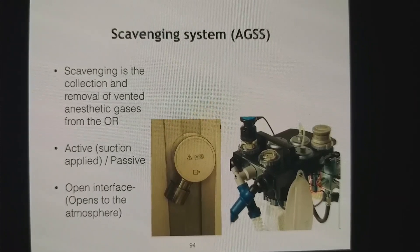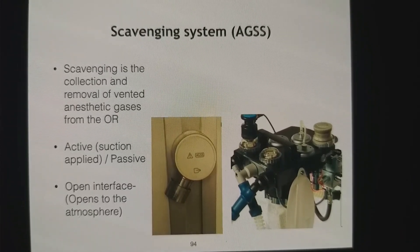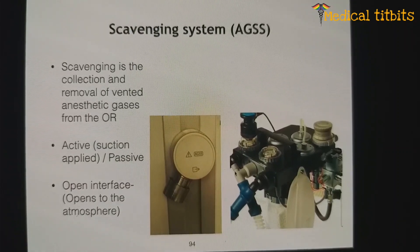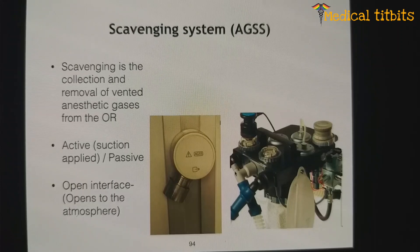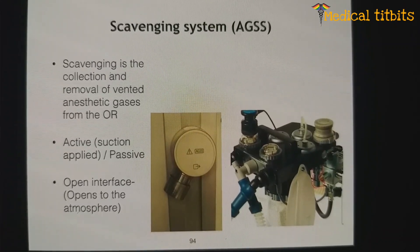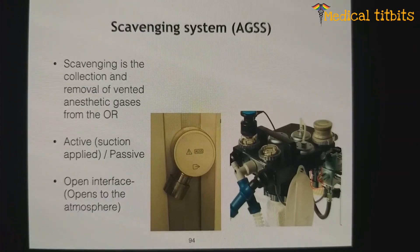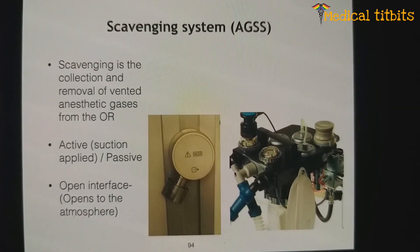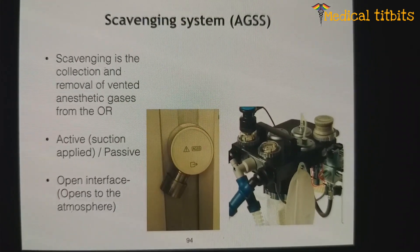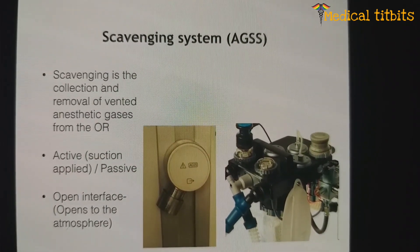Scavenging is very important — it is essentially the collection and removal of vented anesthetic gases from the operation theatre, preventing pollution and protecting healthcare workers. There are two types: active, where suction is directly applied, and passive, where the gas flowing out is passively directed to the atmosphere — called an open interface. The active system requires more care as it can create problems due to excessive negative pressure, or if there is a blockage, it can create positive pressure. Passive systems only risk positive pressure, not negative pressure.